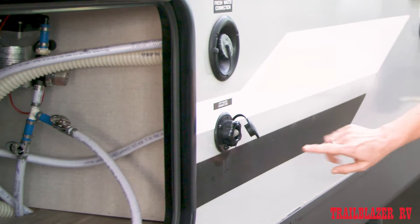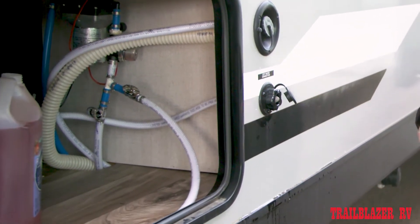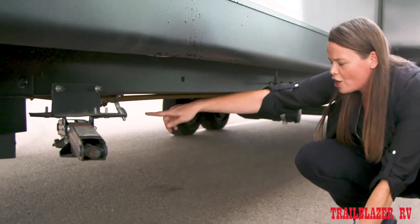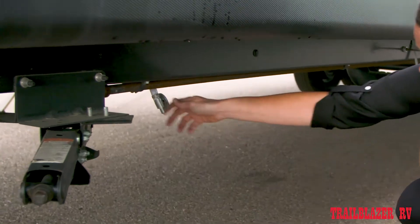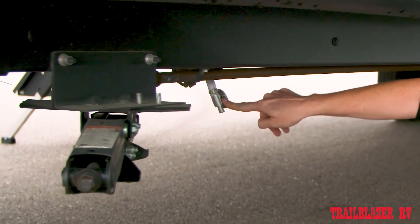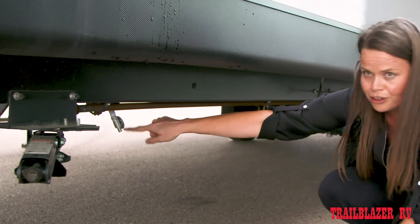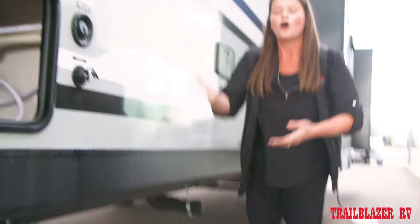You're going to need to drain your fresh water tank. Usually you will find the valve directly under where the fill is, sometimes not always. You'll just want to find that valve and make sure that is open. Our fresh tank in this unit is currently empty, but make sure to not forget to open that drain valve when you do your winterizing.